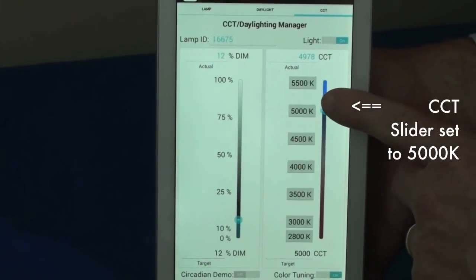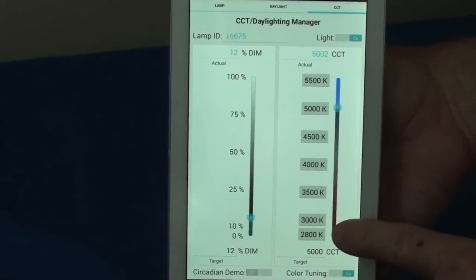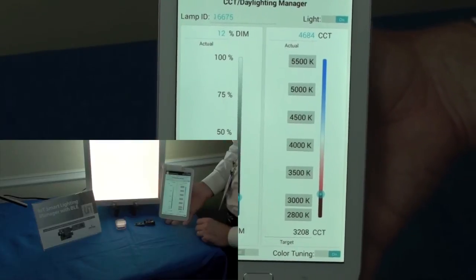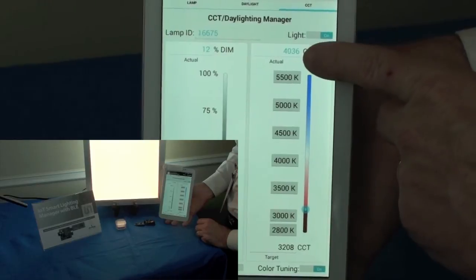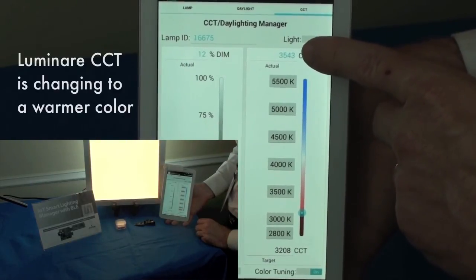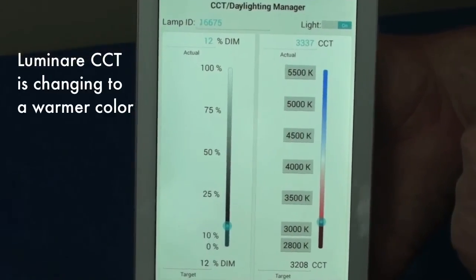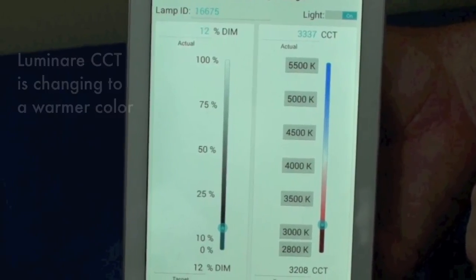The right slider allows us to change the color temperature. Let's go ahead and decrease the color temperature from its current 5000 Kelvin, which is a white-blue color, down to a warmer 3,300 or so Kelvin. The actual CCT, or correlated color temperature, is being measured in real time by the AS7221, and the CCT value is dropping as we requested.